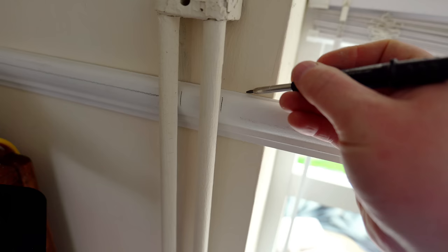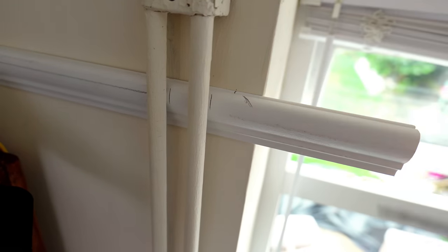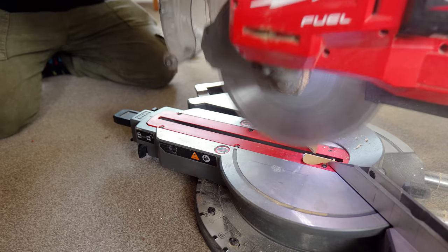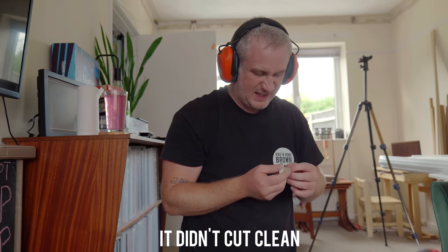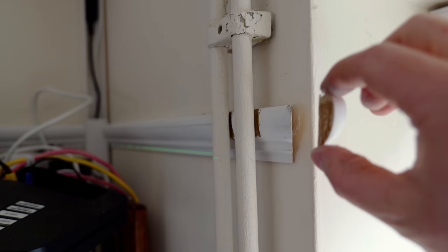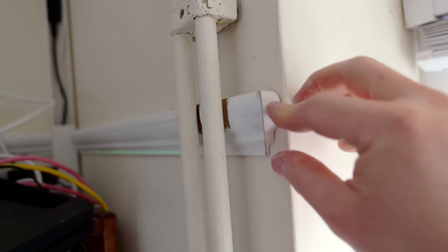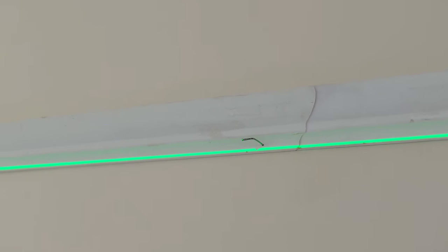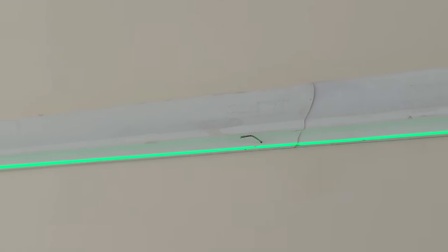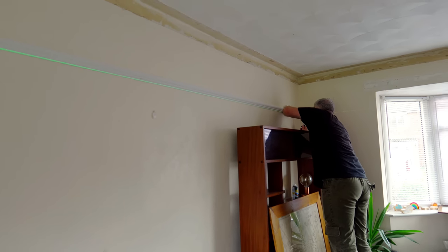I'm going to add a mitered return detail to finish the end of the rail. On the longest wall we needed to join some lengths together and we did that with a mating 45-degree cut, because it looks cleaner than a 90-degree butt joint would.